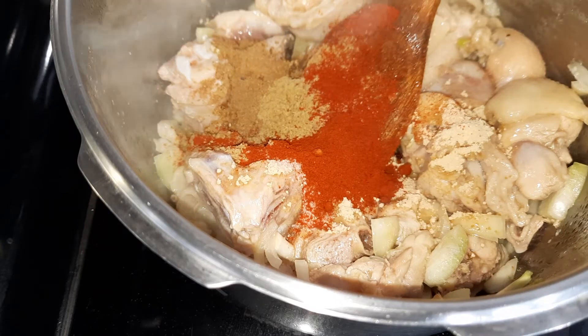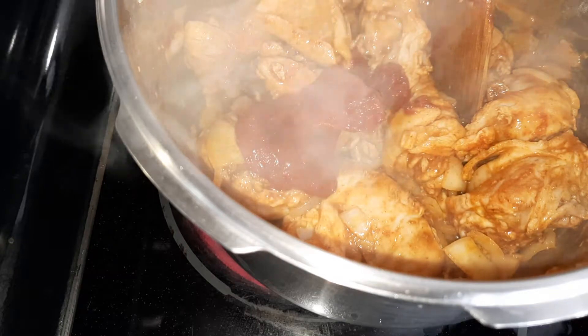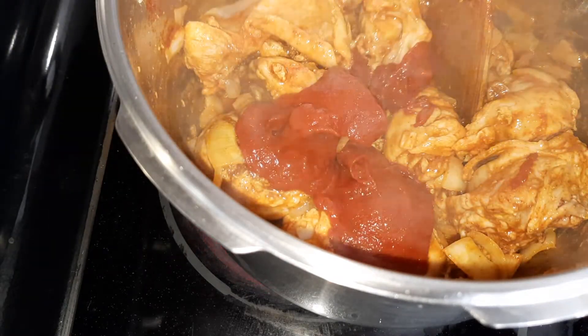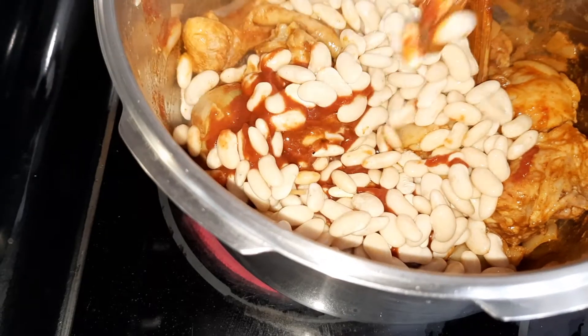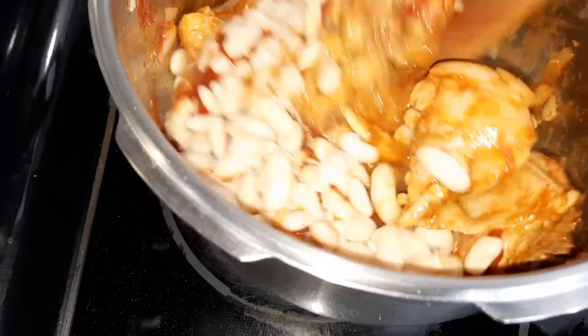Cook for a few seconds, then add the tomato paste. Then add the white beans — this is Turkish white army beans. Cook this for a minute.